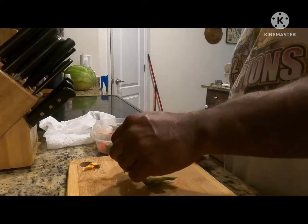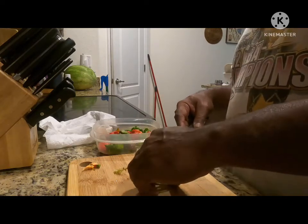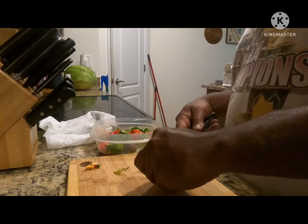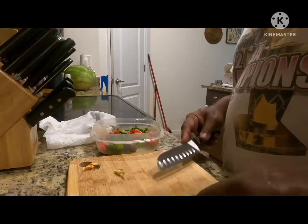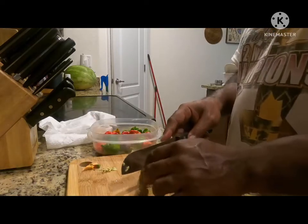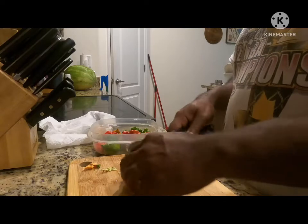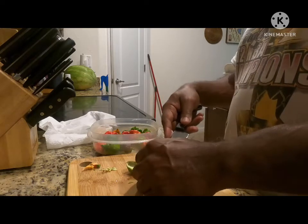I'm not so much worried about the seeds. When the peppers dehydrate, I'll show you what I do to get rid of most of the seeds. These are pretty spicy — I can smell the flavor coming from them now.